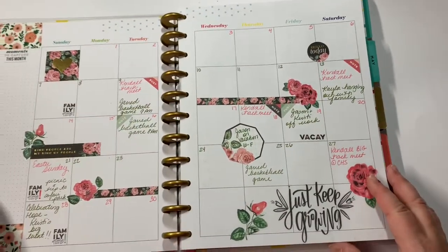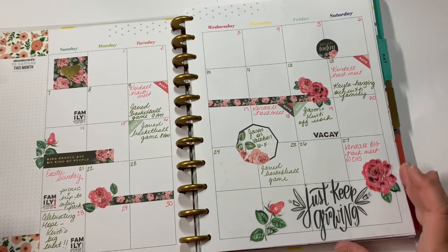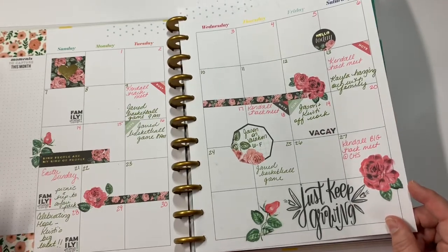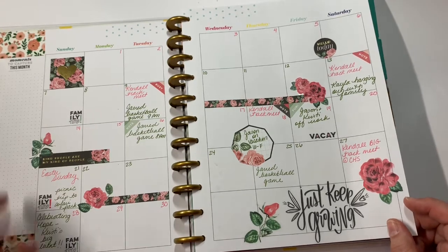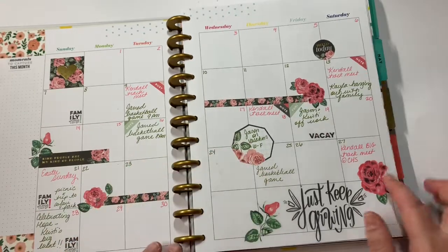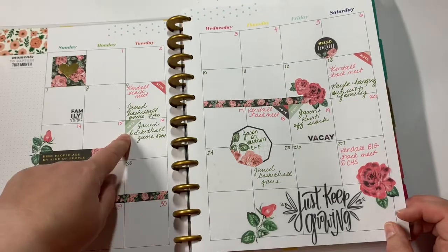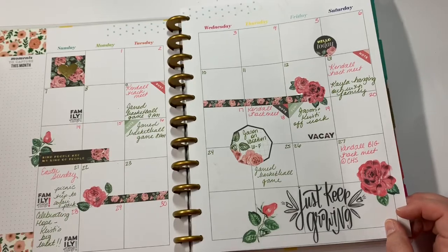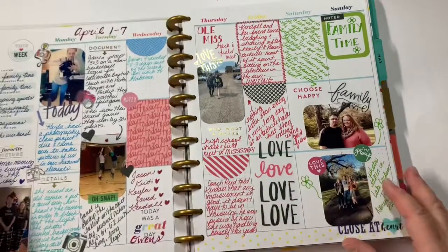I'm going to show you the month of April that I did. Here's the monthly layout - I thought it turned out really, really cute. I wanted it to be feminine and delicate and very floral. I used washi tape up here to kind of match with the flowers, and then I just filled in some highlights that were going on, not everyday stuff because this is just memory keeping.